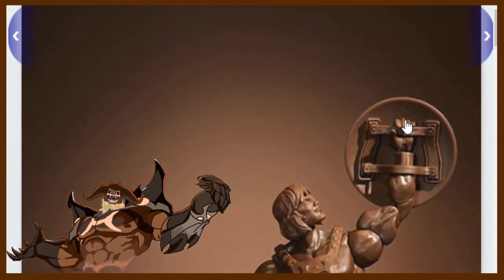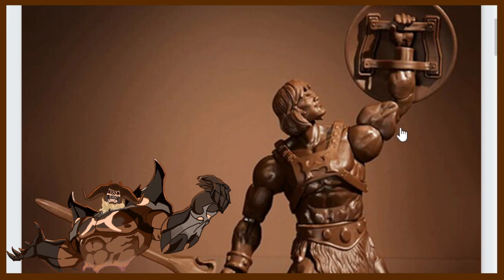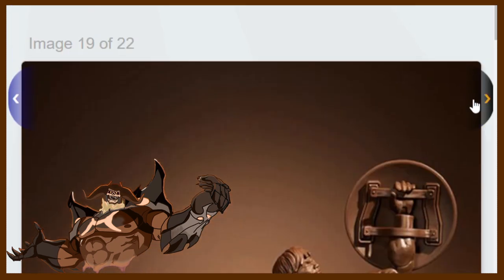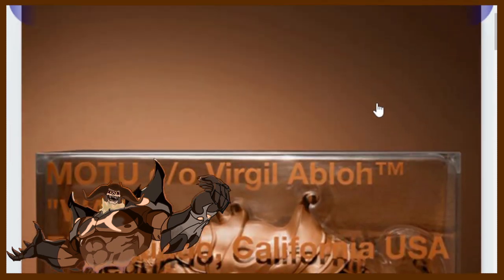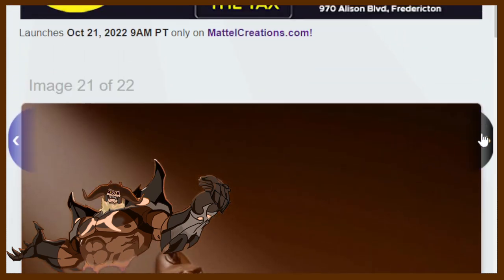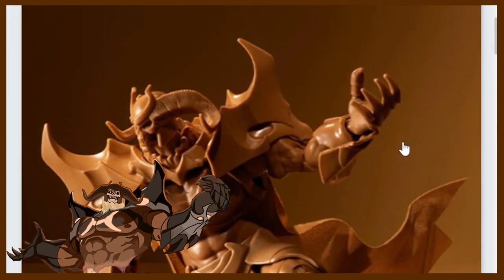I'm surprised they didn't do Evil-Lyn, because it looks like they're basically doing just wave one. I think Evil-Lyn would have been really cool in this set. But there you have it — there's the photos.